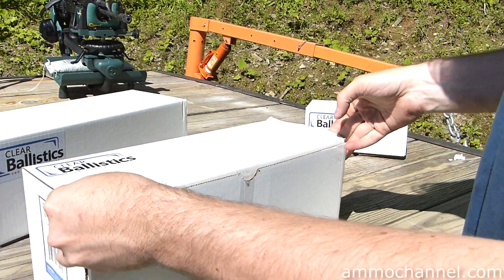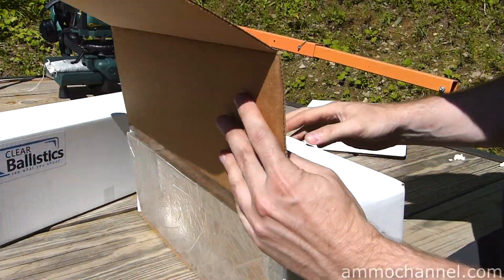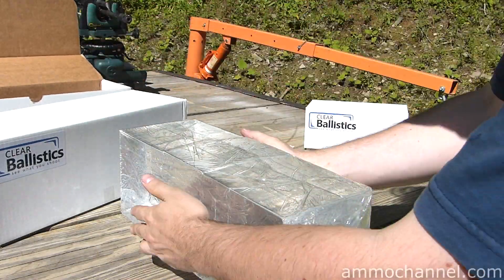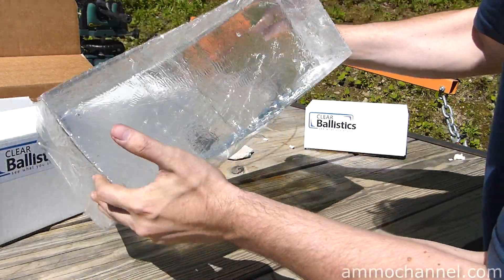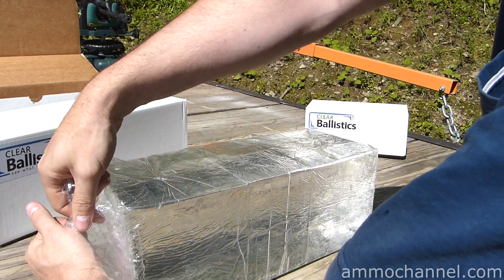So let's take a closer look at what you get. It's pretty heavy, does have some air bubbles in it, but it's remarkably clear — pretty impressive stuff.